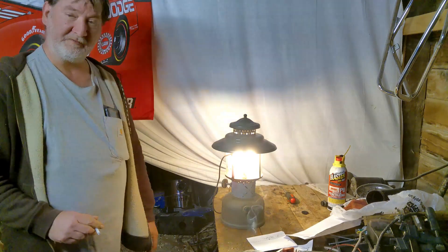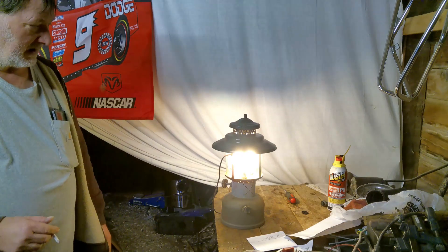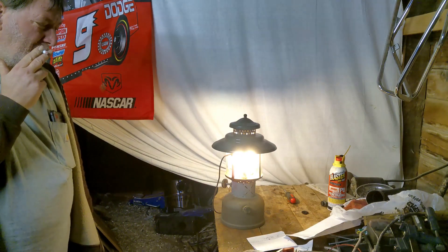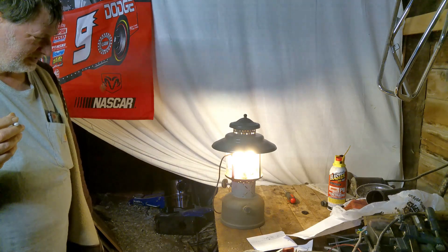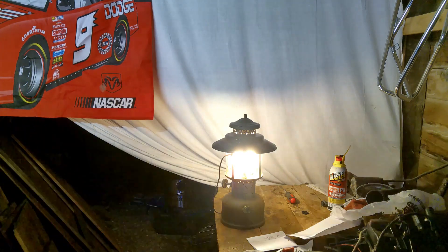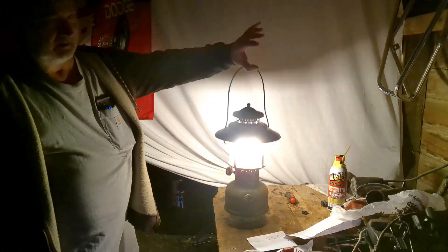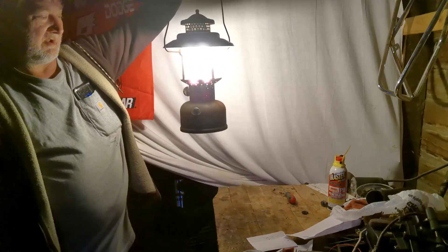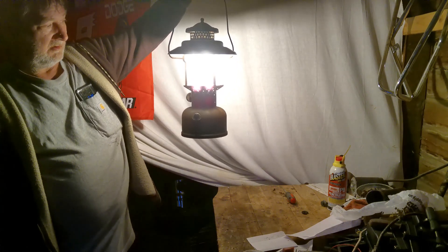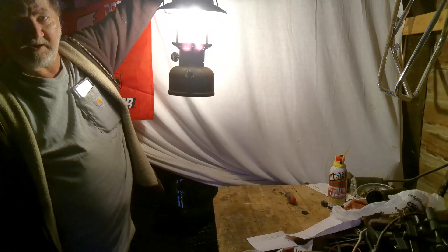I did not think this one was going to be easy to salvage, because I don't know how long they've been sitting outside. Let's turn this light out so you can see how much light it actually does give off. It's giving off quite a bit of light. Like I said, these are designed to hang up so they shine the light down.